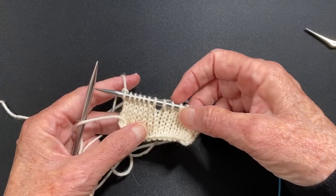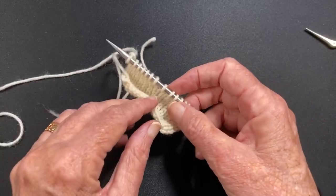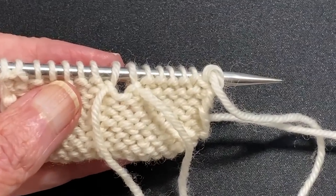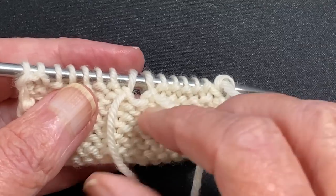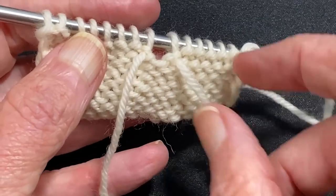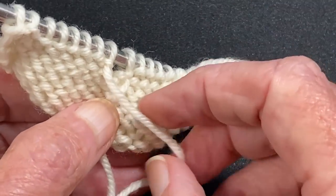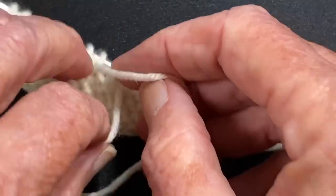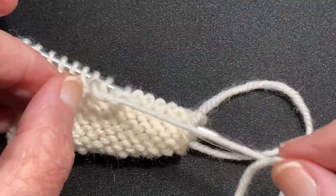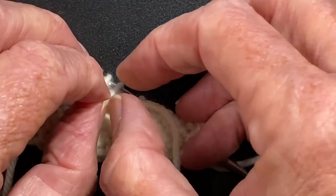Now what you end up with is a hole there, because this strand and this strand are not connected. We have the two tails here and here, and there's the hole — there's the gap; they're not connected. Now if that hole bothers you, you could loosely tie these in a knot — just do it one time, just once. That'll keep a hole from forming as you're knitting, but I just leave it open and I'll show you how I do the next row.